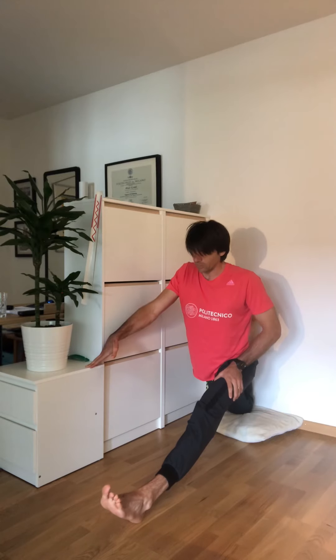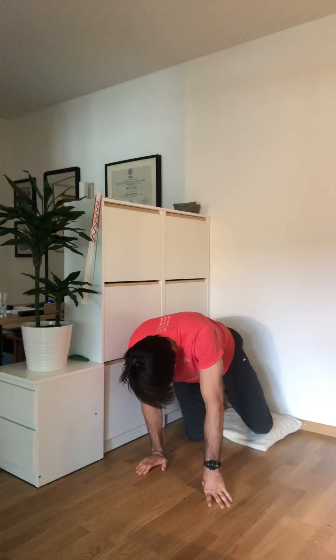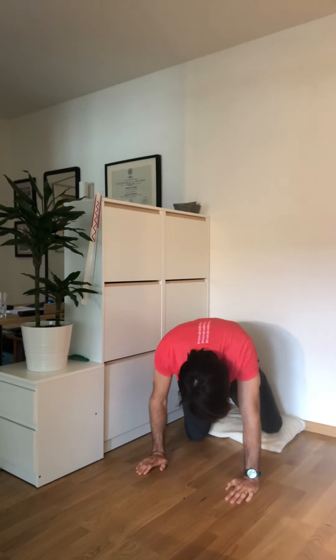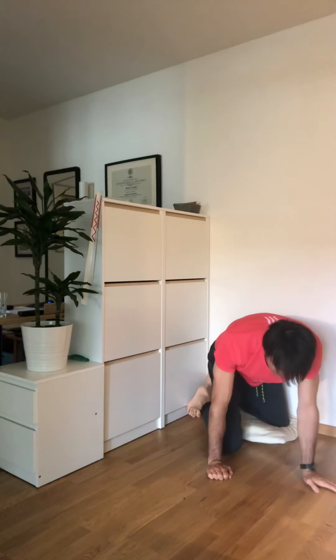5, 4, 3, 2, 1 — and change leg. The suffering you get here is the suffering you take away from your back.